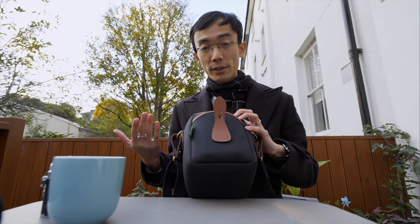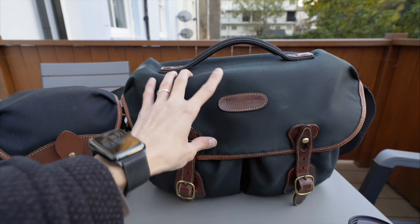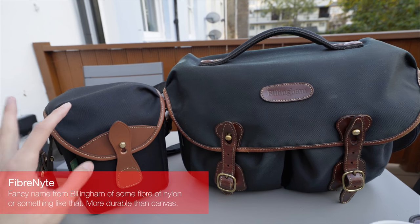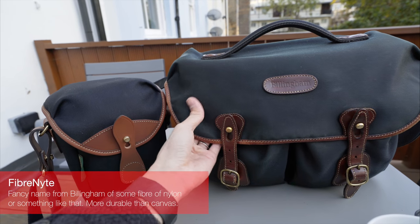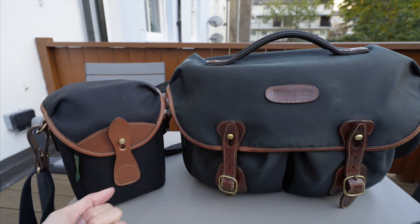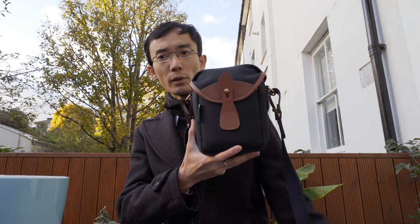My Hadley is around two to three years old and it's fading because of the canvas material. For this bag, there are a lot of colors to choose from, and two materials: canvas or fiber light. Canvas is softer to touch and has three layers that are totally weather-approved. Fiber light is more durable and retains color for longer. Thank you for watching this first look at the new Billingham 72. Remember to subscribe to Photogear News for all the news about photo gear.